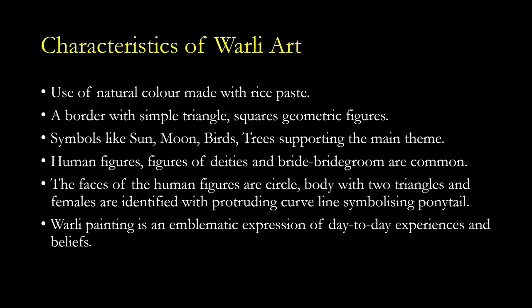In the Lagna Chalk, the wedding scene is the main theme, and in the background or other space, sun, moon, birds, trees, and other things are drawn to support that main theme. Human figures, figures of deities, and bridegrooms are common. The faces of human figures are circles; the body consists of two triangles. Females are identified with a protruding curved line symbolizing a ponytail. Essentially, a human figure is drawn with a circle for the head and two triangles with their tips touching each other to make the body.